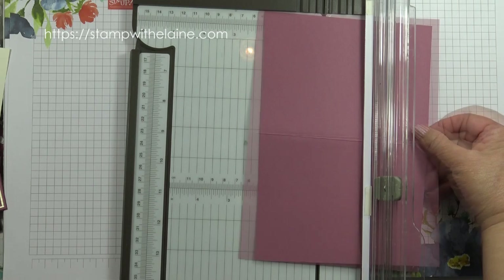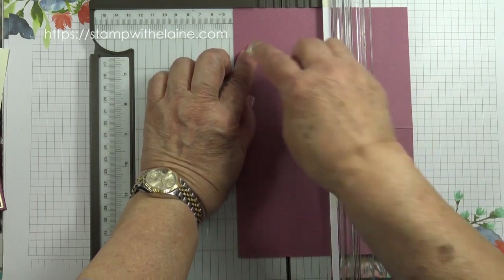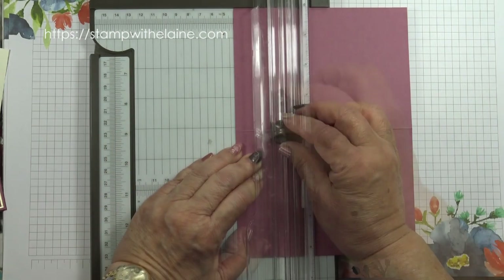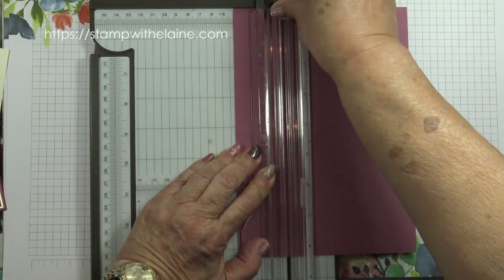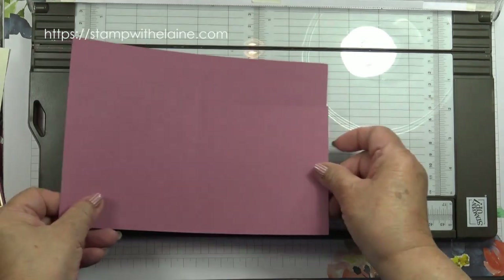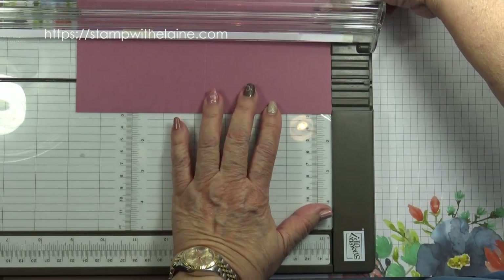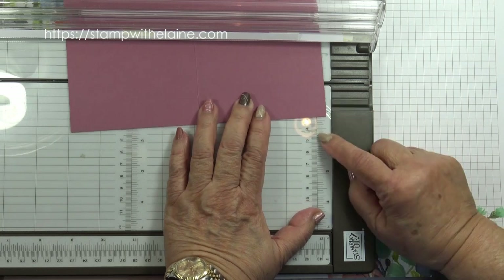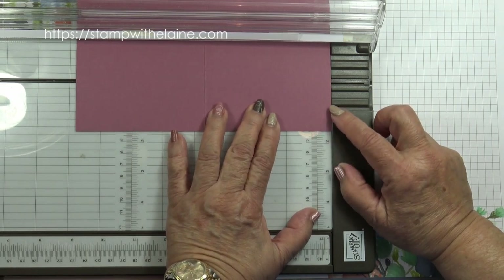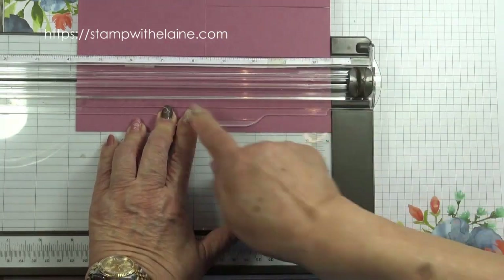Align that at one and five-eighths — so that's one and a half, and scooch over two markings to the one and five-eighths mark. Place your cutting blade on the score line and cut up. That's your first cut. Now rotate your cardstock 180 degrees, align the other edge at the bottom of your trimmer, and again line it at one and five-eighths. Scooch over two and cut from the score line down towards the bottom.